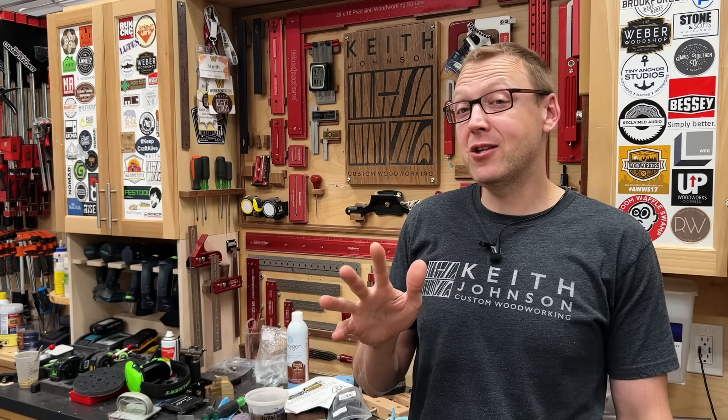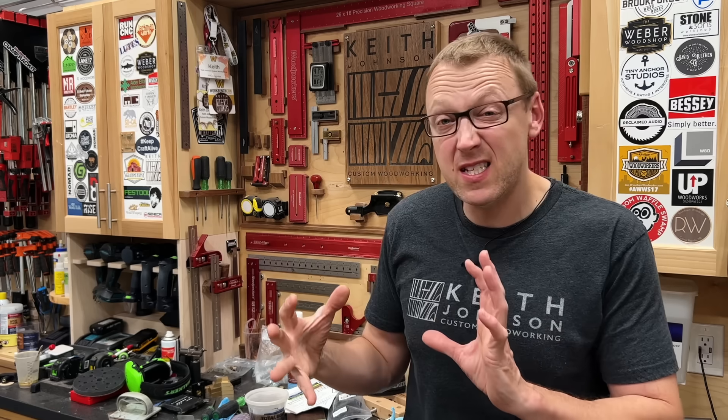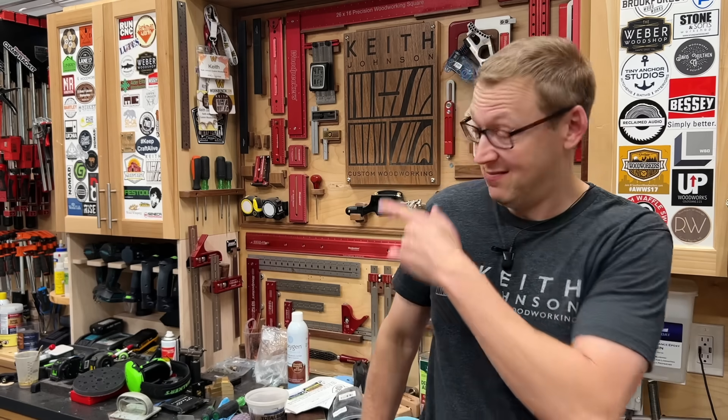Hey, and if you like live edge furniture, be sure to go check out this dining table I did a while back. It's got live edges on both sides, huge mortise and tenon joints, and a ton of other stuff. So go check it out.